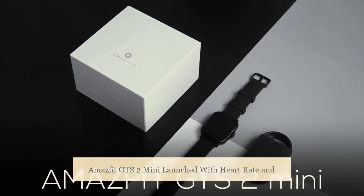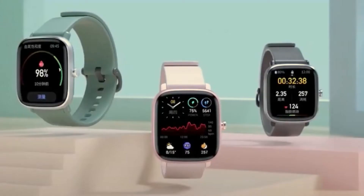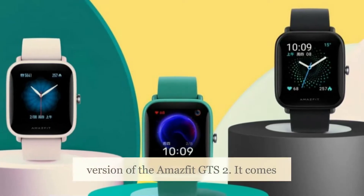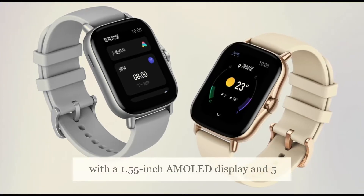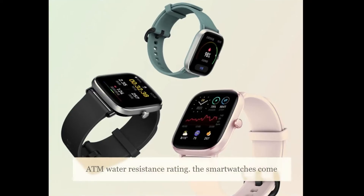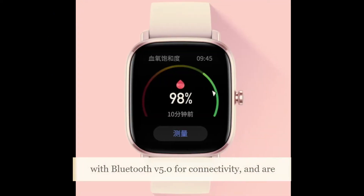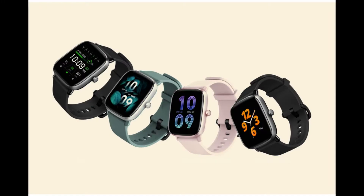Amazfit GTS 2 Mini has launched with heart rate and SPO2 monitoring. It is basically a smaller version of the Amazfit GTS 2, featuring a 1.55-inch AMOLED display and a 5 ATM water-resistance rating. The smartwatch comes with Bluetooth 5.0 for connectivity and is compatible with both Android smartphones and iPhones.